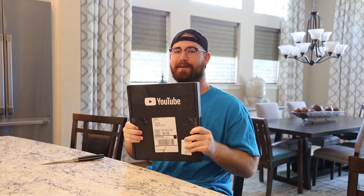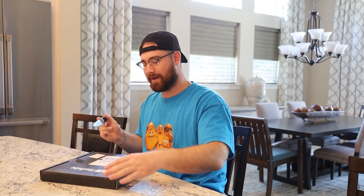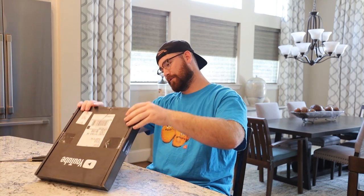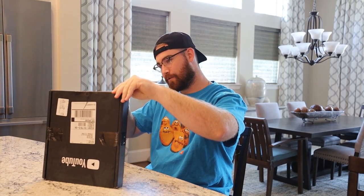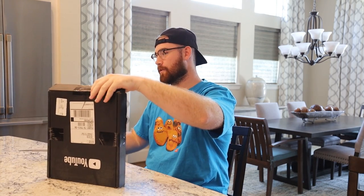A package arrived today from our good friends over at YouTube. I thought this was going to be like two or three weeks out, but it arrived today. I know what it is — you guys know what it is? Let's open it up, baby. I've been waiting for this moment for, well, really my whole life, but it's been five years of hard work and it has all led up to this moment.